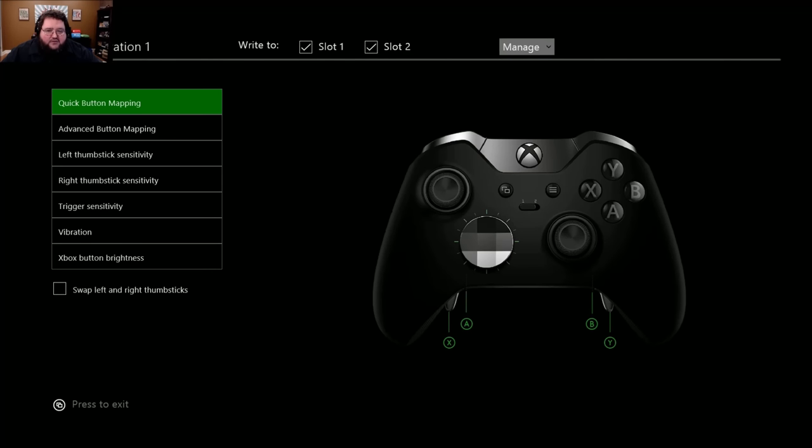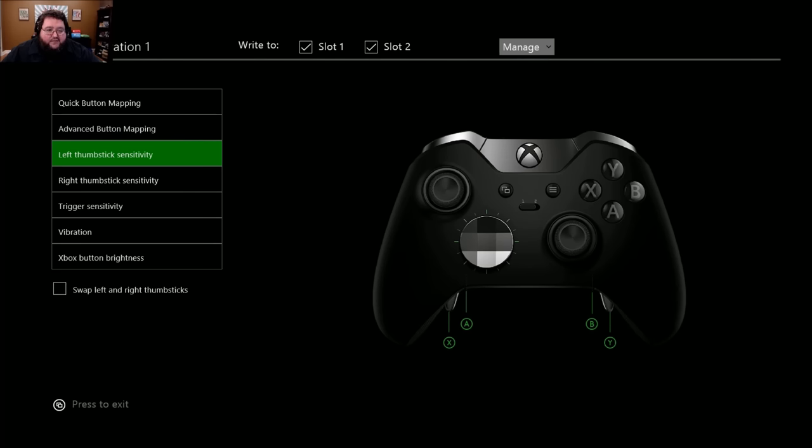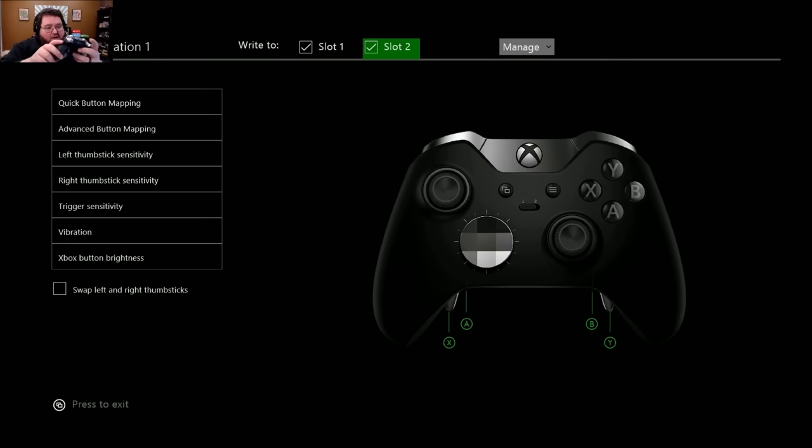This is the app that you use to do all the customization. There's obviously button mapping, which I think should be standard with basically every controller — I don't know why it's not. But here's advanced button mapping, left thumbstick sensitivity, trigger sensitivity, vibration. You can even turn up the brightness on the LED on the Xbox button — that's kind of cool. And then here is slot one and two. On the controller there's a little slider that says slot one or two, so apparently this thing will store up to two different controller settings. So if there are two games you're playing all the time, you can easily swap back and forth. That's actually kind of nice.